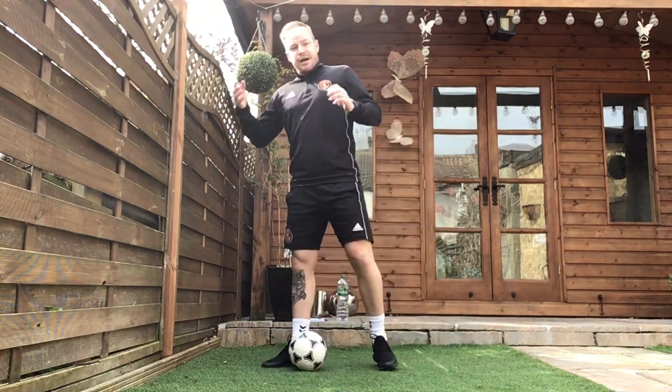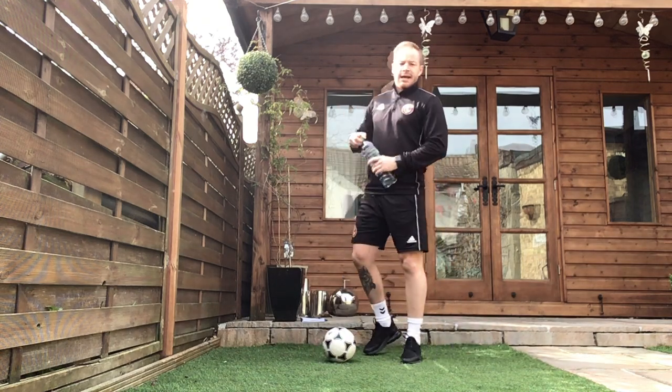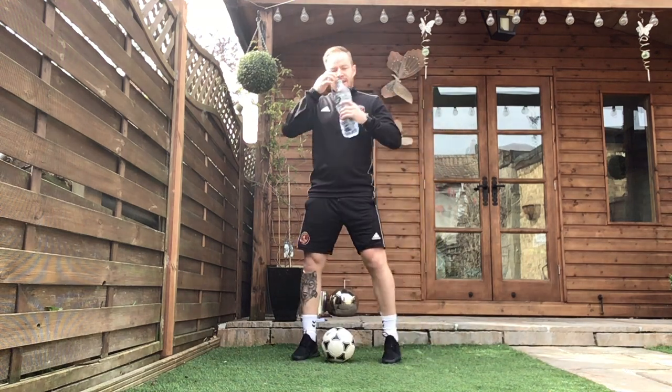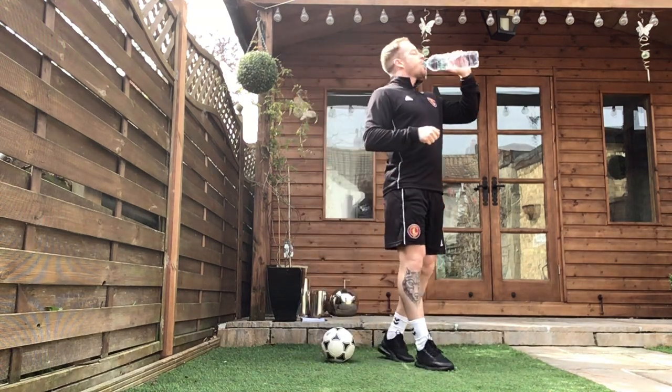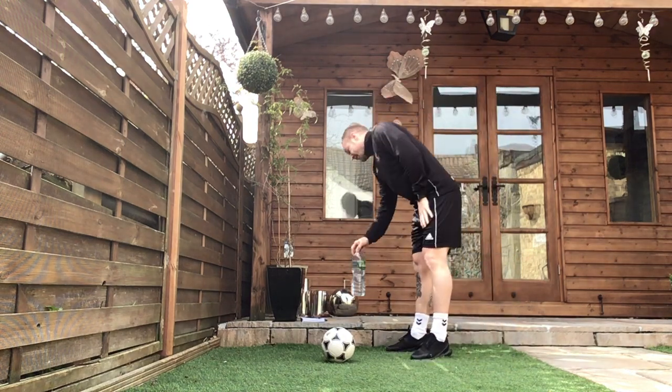Well done. That is round one complete already, guys. Hopefully our bodies are nice and warm now. We are ready for round two, round three and round four. Get your drinks on board please — it's really important that you're staying hydrated.